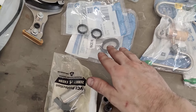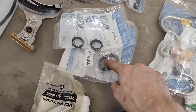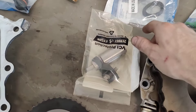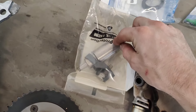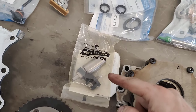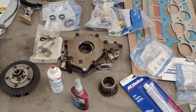A couple of other things you want to replace: all the oil rings in your oil pan, and this main pickup tube O-ring — you always want to replace that one when you go in there. This here is your fuel lifter, which rides on the fuel lobe of the cam and actuates your high pressure fuel pump. We typically replace that as well because it can get some wear on the roller, so it's good to throw a new one in when you're putting in a new camshaft.